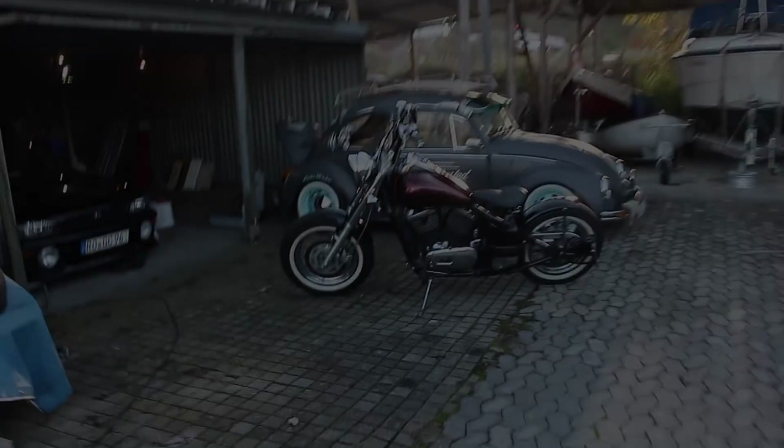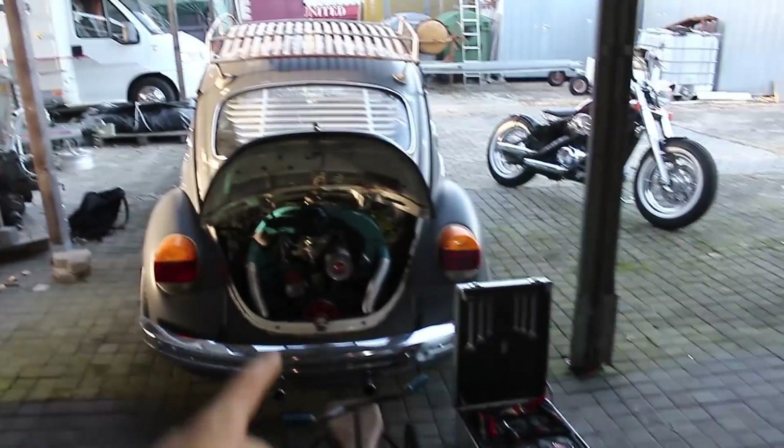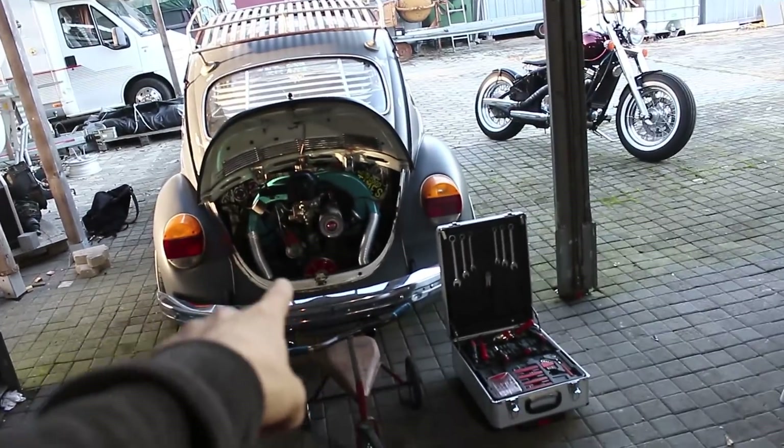Ein wunderschöner Herbstabend hier im Oktober. Ich bin heute früh aus der Arbeit gekommen, denn ich möchte mich heute um meinen Käfer kümmern. Da ich letztes Wochenende mal wieder auf der Autobahn stehen geblieben bin, möchte ich mich jetzt um die Lichtmaschine kümmern. Ich selbst habe das noch nie komplett alleine gemacht, aber ich habe es oft genug gesehen und traue mir das langsam zu.